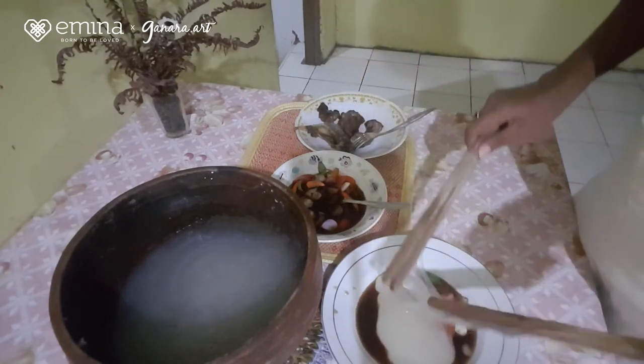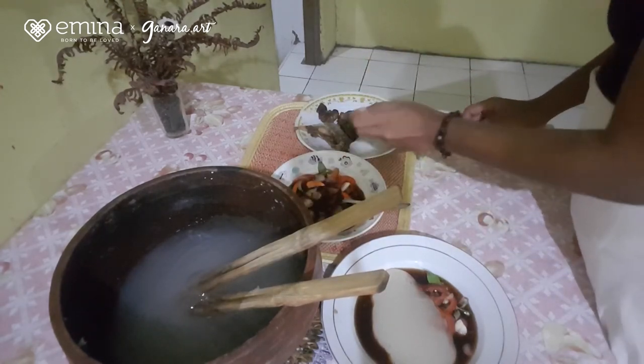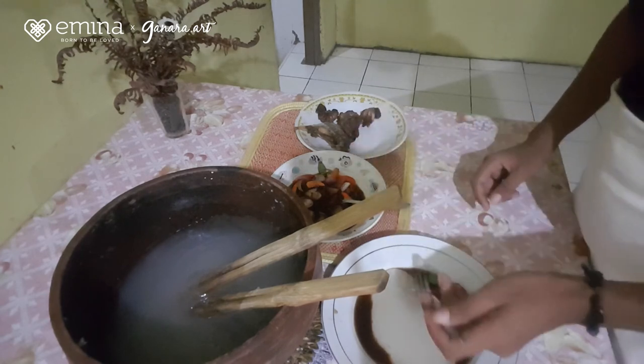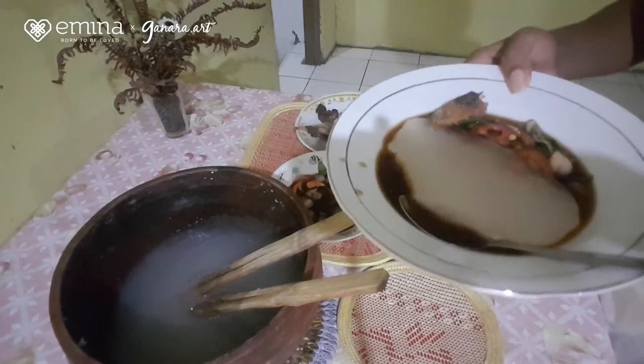Wow, ditambahkan sedikit ikan. Selamat makan. Sekian video pembuatan papeda khas Maluku dari saya hari ini. Teman-teman harus mencobanya di rumah. Jangan lupa untuk dihidangkan dengan ikan kuah kuning, atau kuah colo-colo dan ikan bakar — seperti yang tadi saya bagikan. Itu akan lebih sedap dan nikmat di mulut. Sampai jumpa di video selanjutnya!